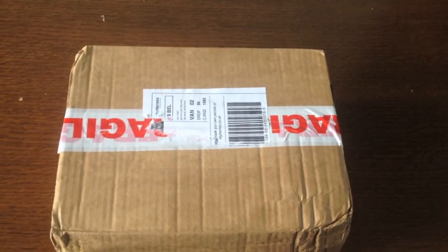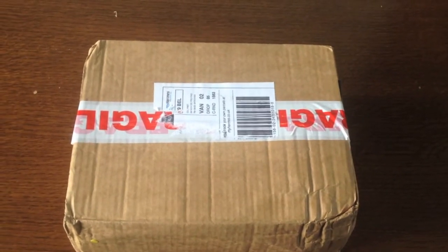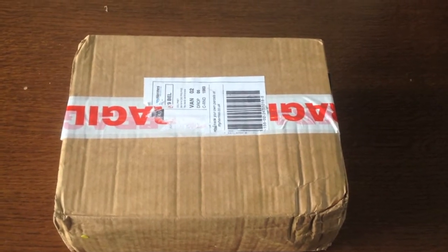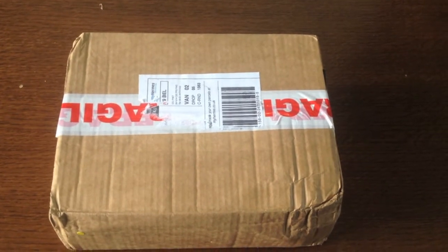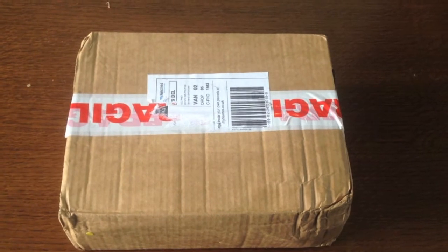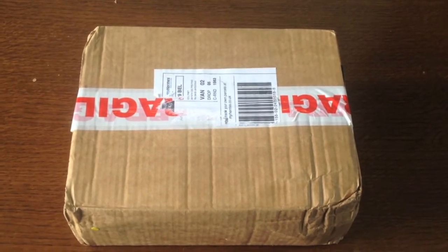Hey guys, Mead Abriel here and this is another unboxing. This time it's of Candy Chaos, who are a company — a subscription box that sends you American sweets and candy to people in Britain and the UK. They are UK based, but I'll give you all their information in the description box below and you can check them out for yourselves.